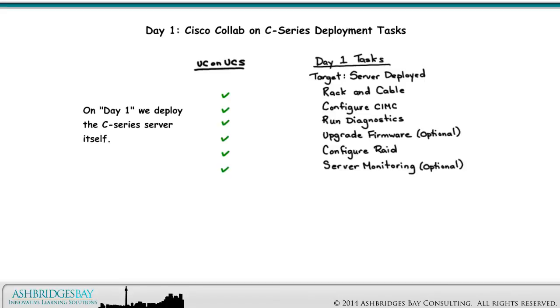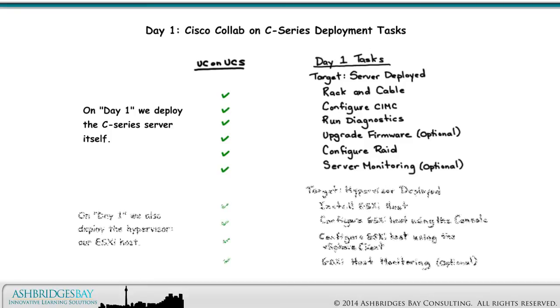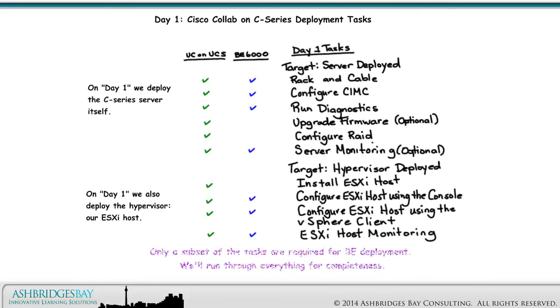Here are the Day 1 tasks for Cisco Collab on C-Series. On Day 1, we deploy the C-Series server itself and the hypervisor — our ESXi host. Only a subset of the tasks are required for BE deployment. We'll run through everything for UC on C-Series.